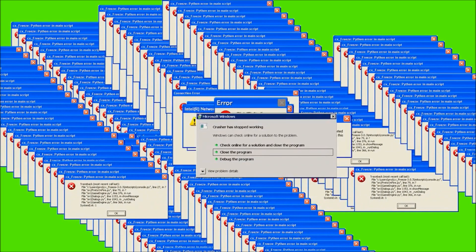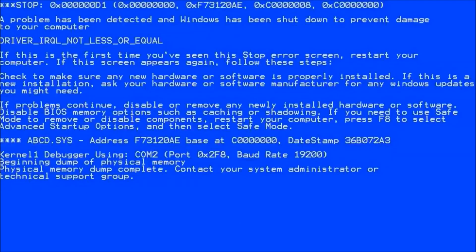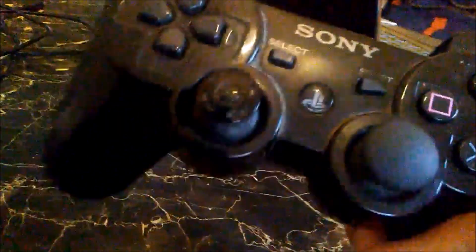You can use a PS4 controller if you prefer. I'm not sure if the PS3 controller has to be real or fake, but I would recommend using the real actual DualShock 3 because it will probably most likely work.